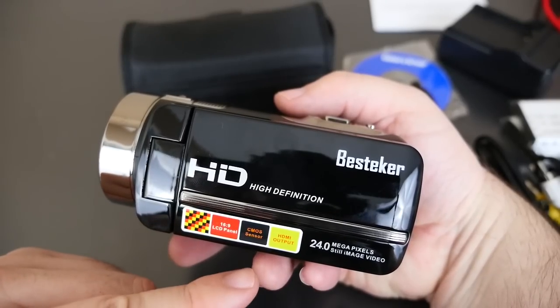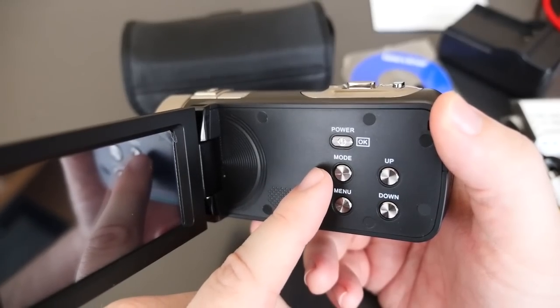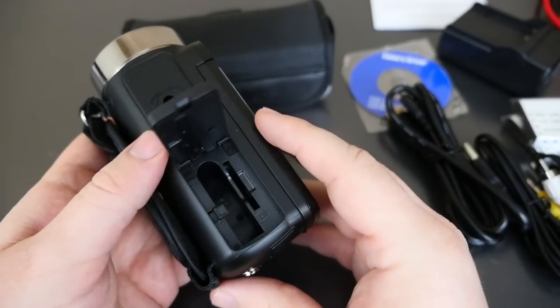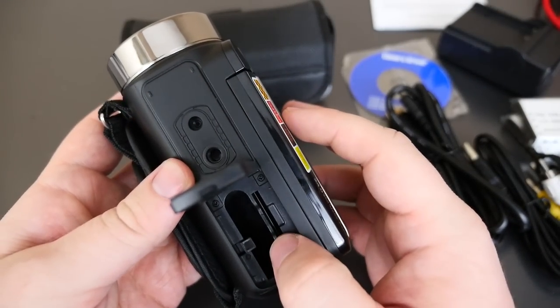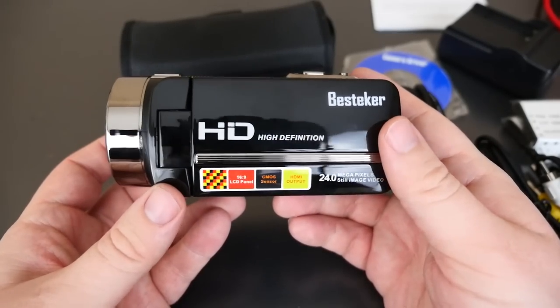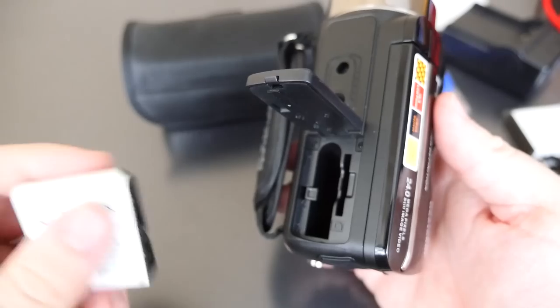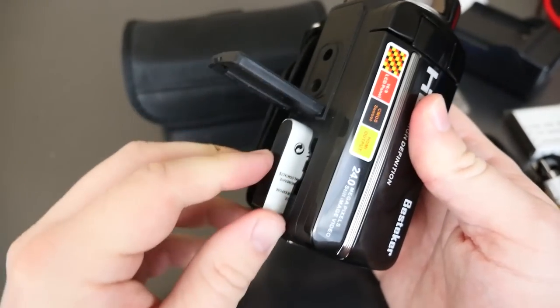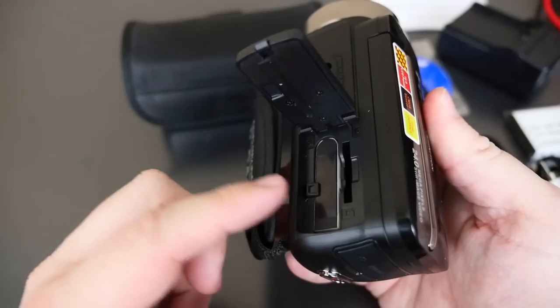There's a 16:9 LCD panel, a power button, mode buttons to go up and down, and a menu button. On the bottom is where you put your battery in and your memory card. To boot it up, you place the battery in, push the little button to the side, and it snaps over.